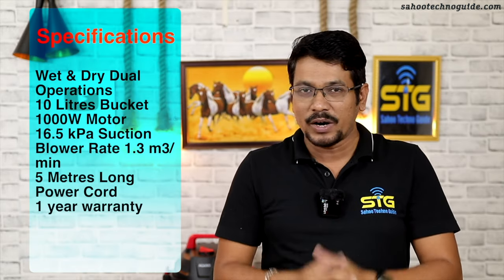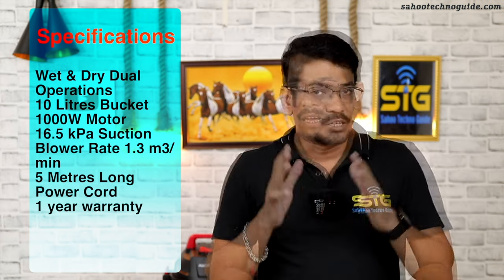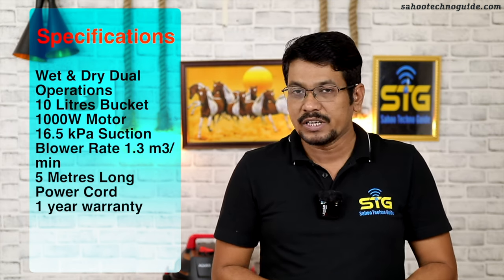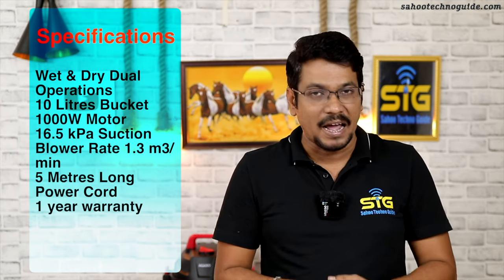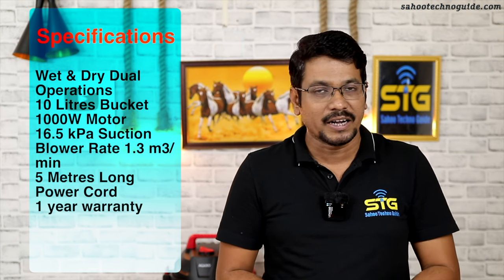Friends, in this vacuum cleaner, you have a blower function. This is 1000W and the tank capacity is 10L. The blower rate is 1.3 m³ per minute. The suction pressure is 16.5 kPa. The company provides a warranty on this vacuum cleaner, available on Amazon.in.